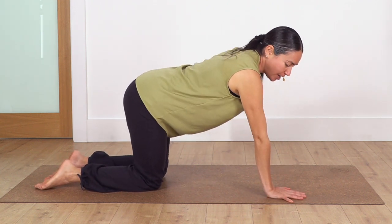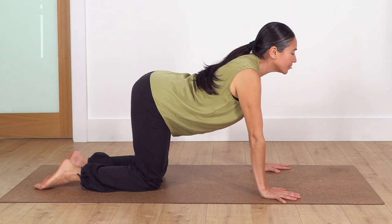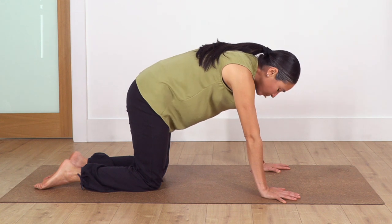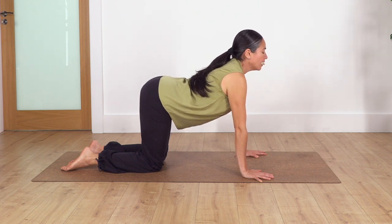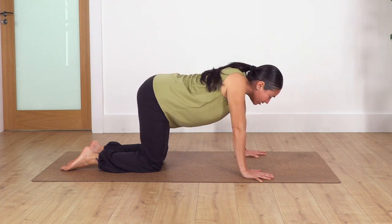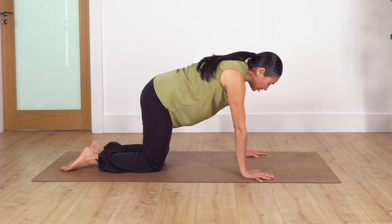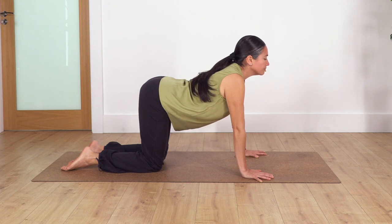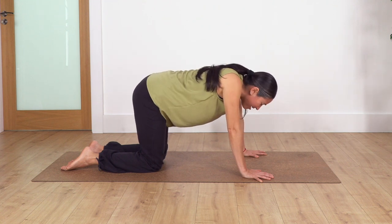Keep your hips above your knees and shoulders above your wrists. Let's go into cat and cow. Inhale: arch your back, chest up, tail out. Exhale: curve the spine, move chin to chest. Inhale, arch. Exhale, curve. Keep going — inhale arch, exhale curve. Let's go two more: inhale arch, exhale curve.